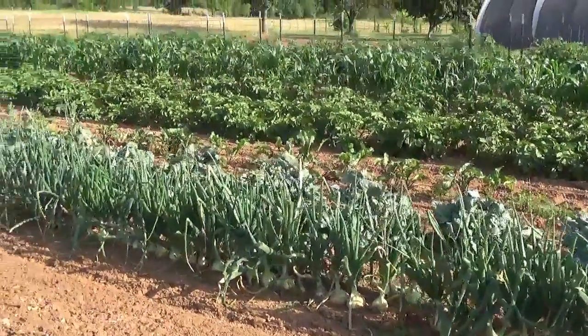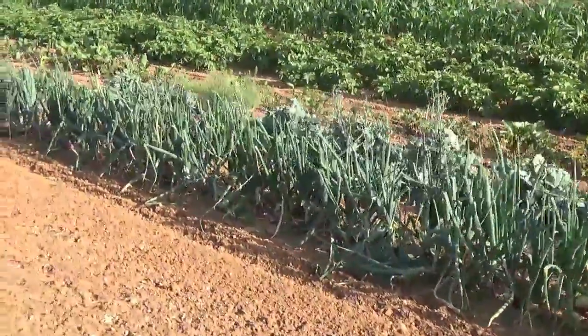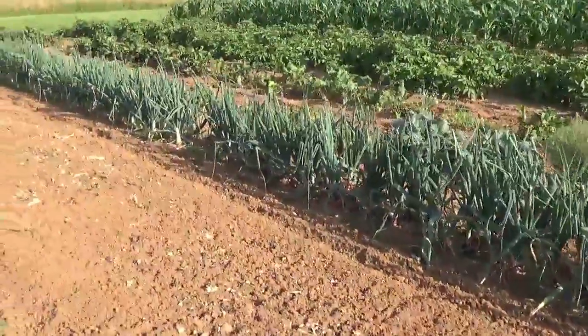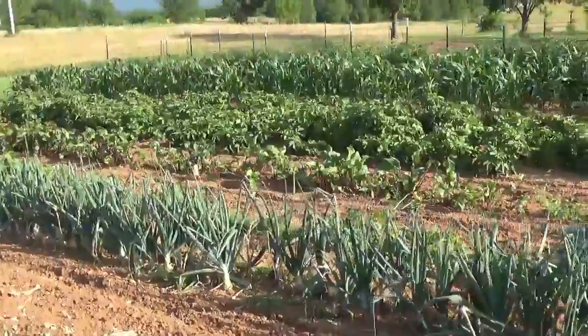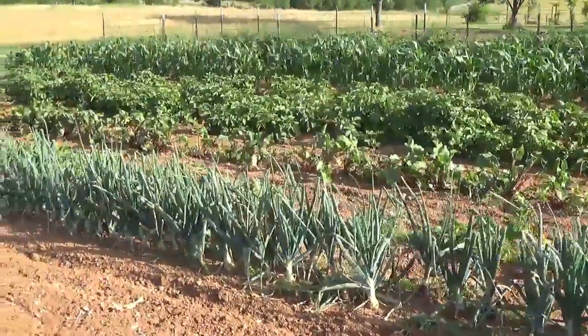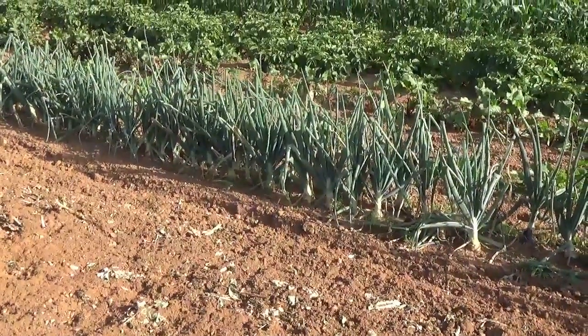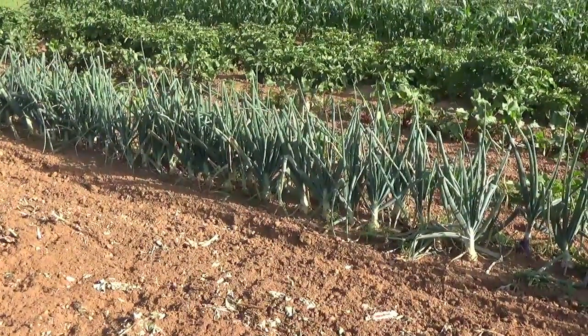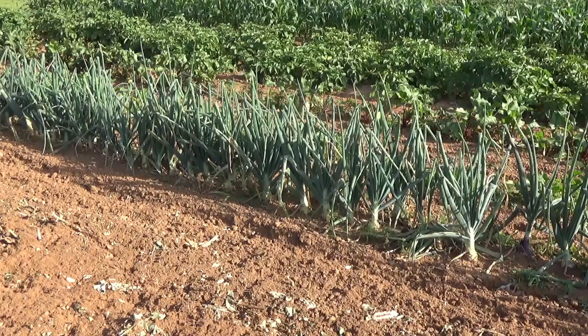The Candy onion down at the far end — like I've said many times in other videos — these are a long day variety. And in my area, I'm in Oklahoma, it's recommended that I plant short day or intermediate day onions. But these are on the short end of the scale for a long day variety, and I wanted to try them to see how they do here and if I could get a little longer storage out of them.